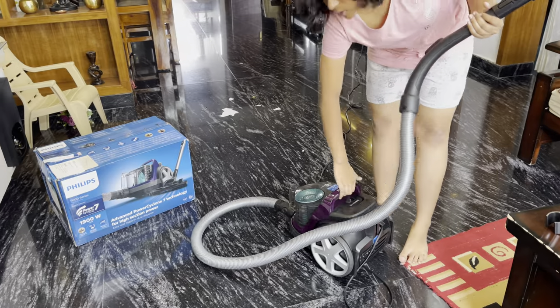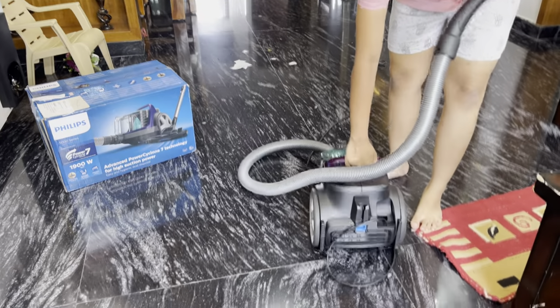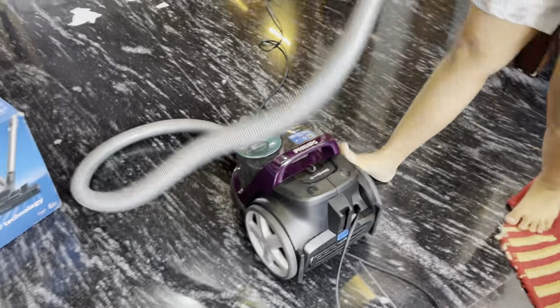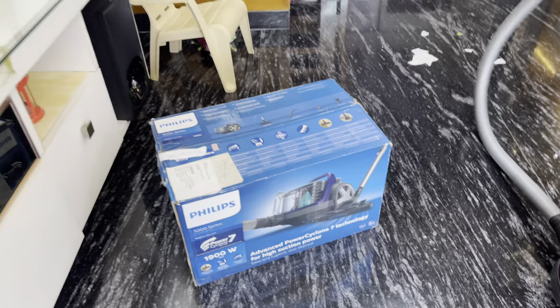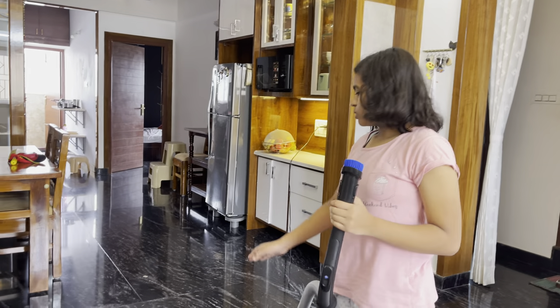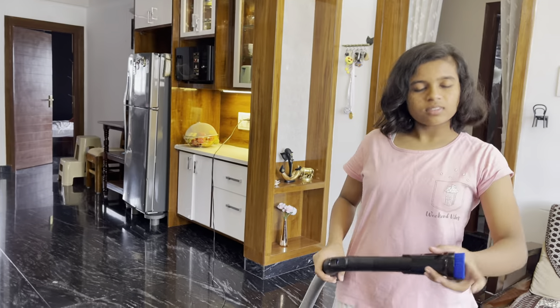It also has wheels to move around easily. The suction is quite strong so it can't move all that easily, but yeah, that's it — it is a very helpful product. Thank you.